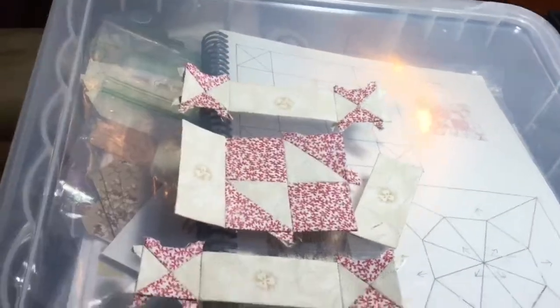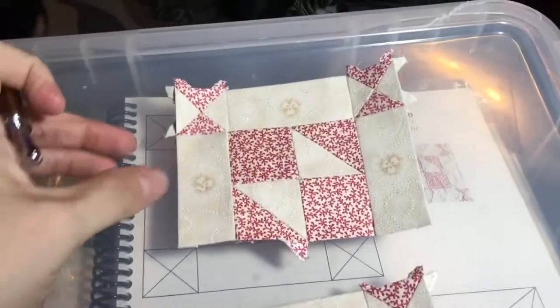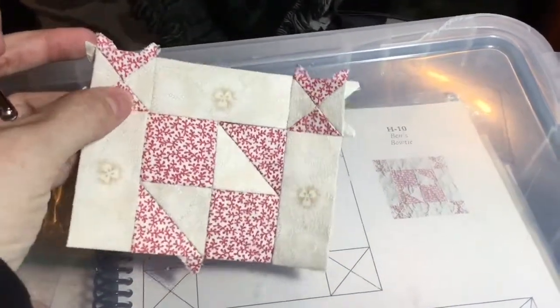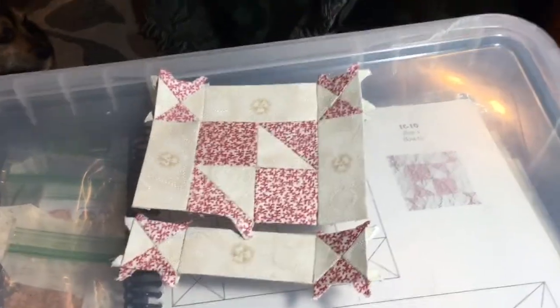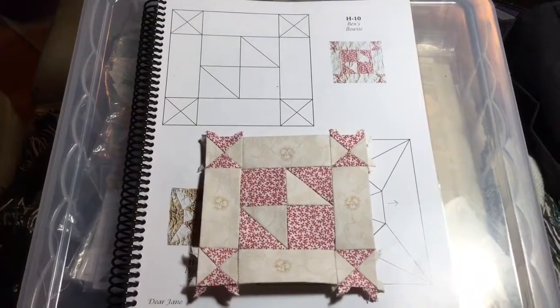That doesn't look very nice. And then I can have my block done. Now I'm taping my rows together and I will stitch them, making sure that I match up my seams as I go. Then I will connect this and I will be done with my block. Here is my completed H10 block.